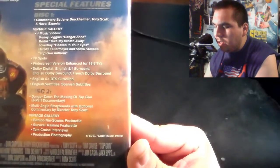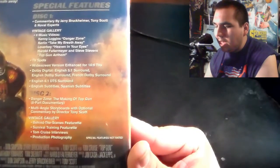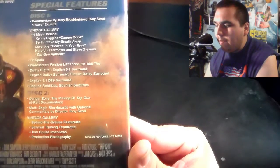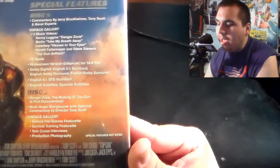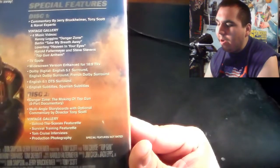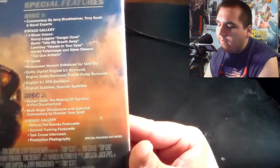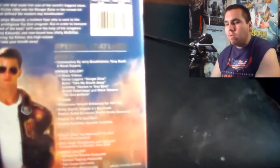For disc two, we have Danger Zone: The Making of Top Gun — a six-part documentary; multi-angle storyboards with optional commentary by director Tony Scott; a Vintage Gallery including a behind-the-scenes featurette, survival training featurette, Tom Cruise interviews, and production photography. For a DVD, this has a ton of special features. So I definitely look forward to watching them.